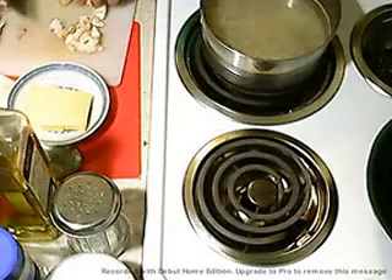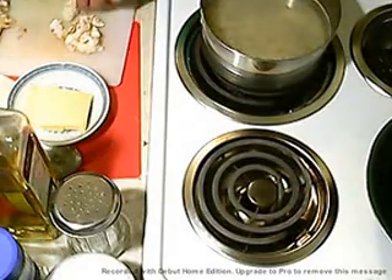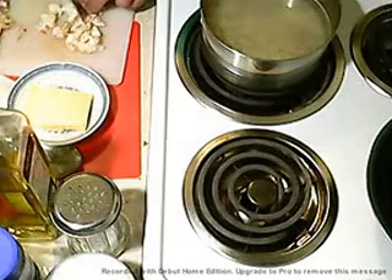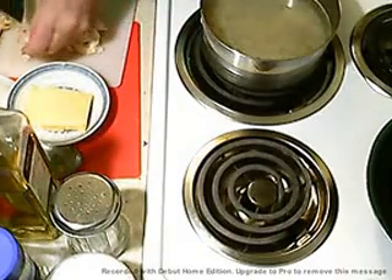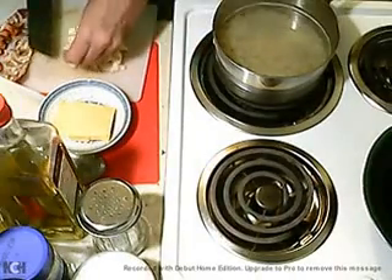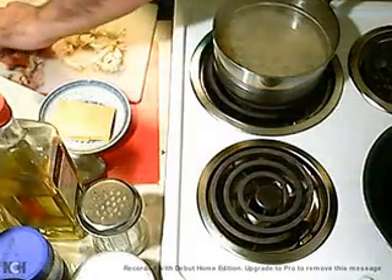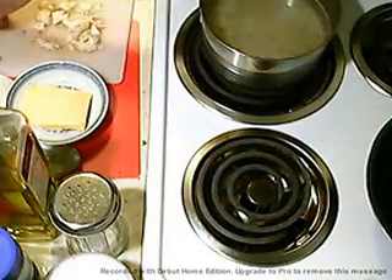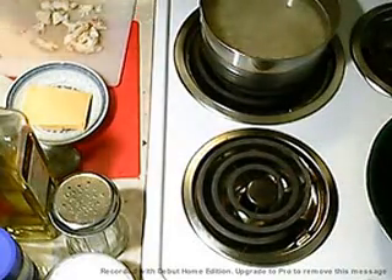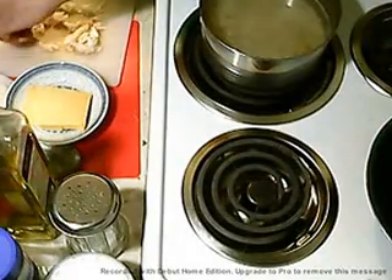Now if I was going to make a bisque, I would save all those scraps and put them in the bisque, make myself a nice broth. I'm not going to do that — I'm not going to save it, I'm not going to freeze it, yadda yadda. I have another one in there anyway if I need to do anything like that. I'm not running solo here, so we can do it. Get all these little bits out of the way.